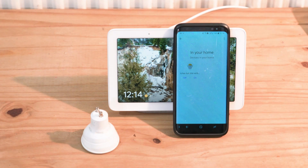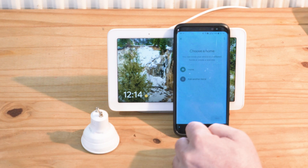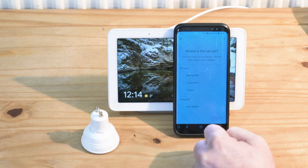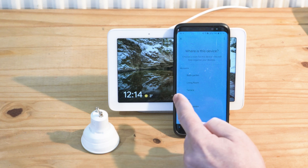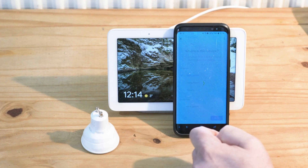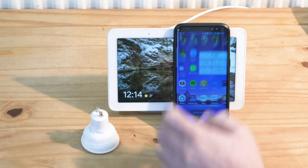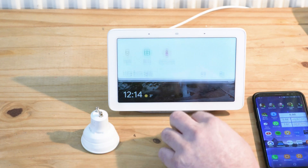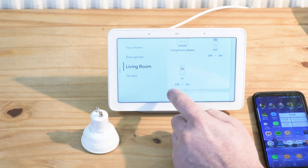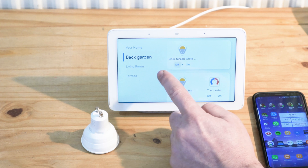I'll turn the light back on. Press on that device, add to a room, add to this home, next — move device. I'm going to assign it to the Back Garden. The device was moved, and the Back Garden now has that light — you can turn it on and off from right here.